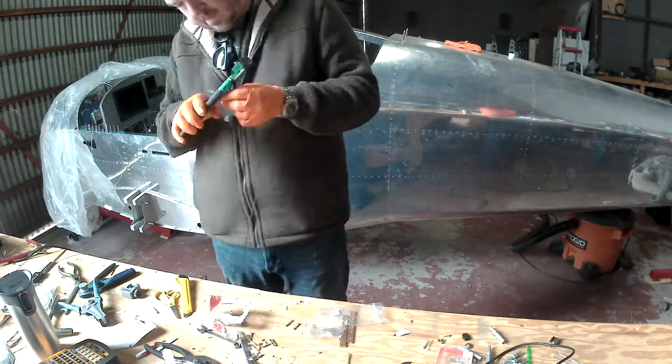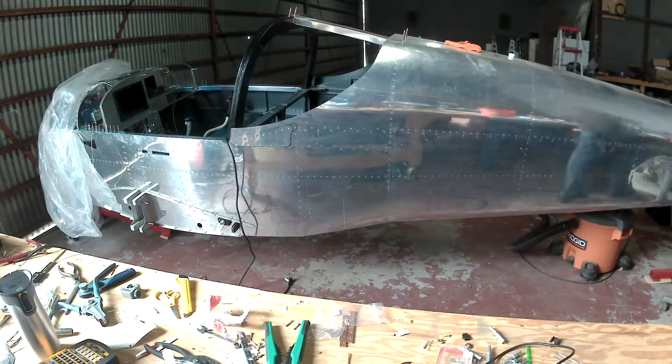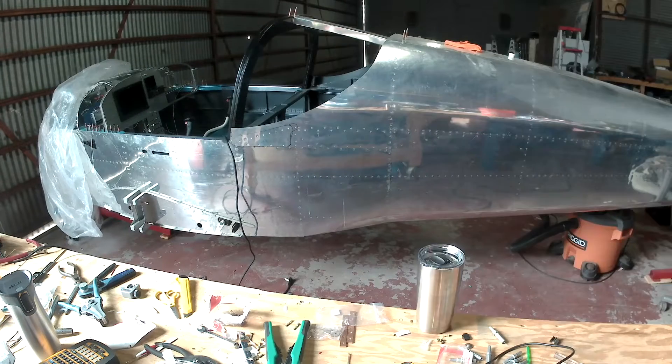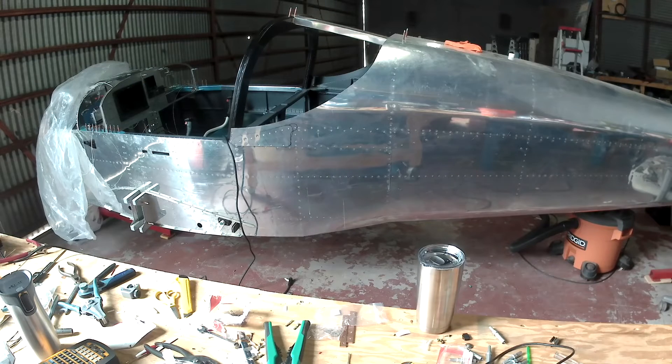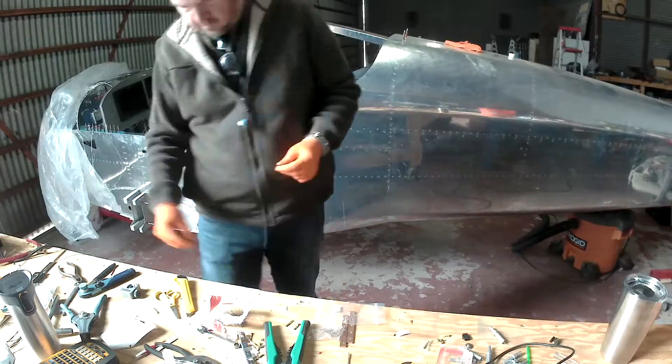Doing the upholstery velour Elvis print? No velour Elvis print. Classic Aero is doing my seats. I've put a deposit down — not 100% sure, but I think it's about July when they're gonna send the seats. When July rolls around you'll see a little something, but trust me they're gonna look good.